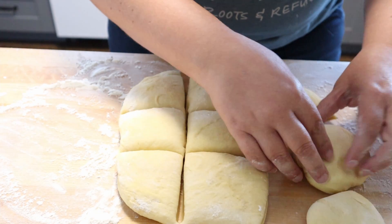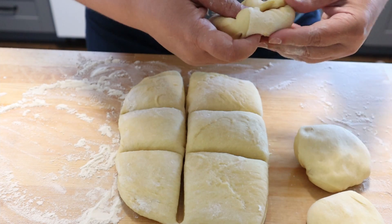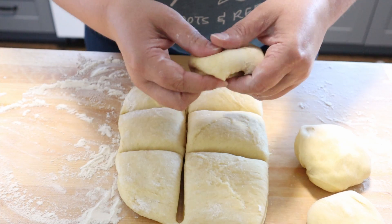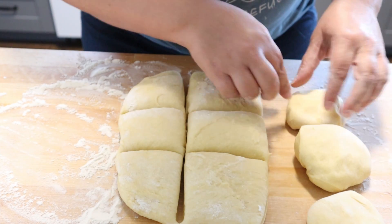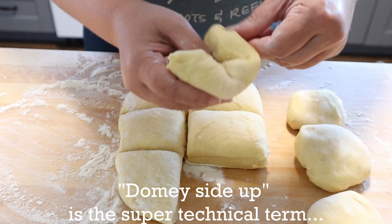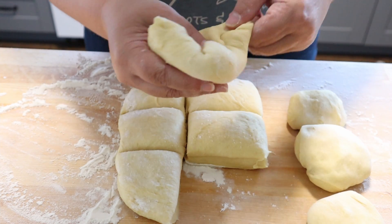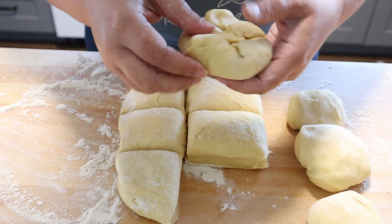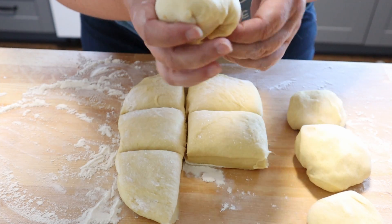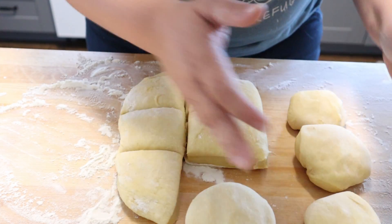I like sliders. I think they are the perfect-sized burger because you can eat three of them and not feel horrible about yourself when you're done. You're just going to kind of tuck in the edges and put them dome-side up onto your floured surface. I'm sure there are other ways to do it, but this is the way that has worked for me, and you want kind of a semi-round shape.